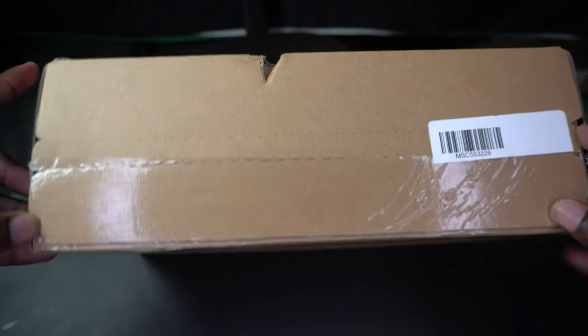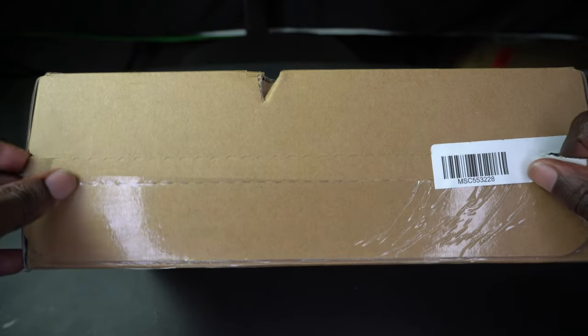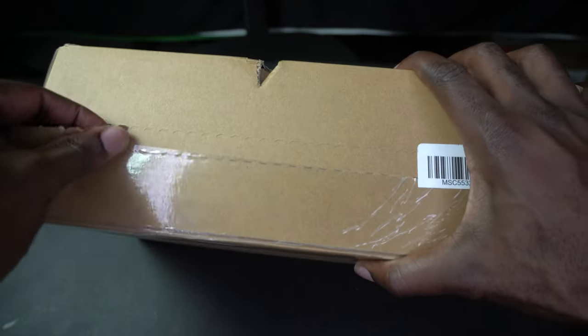So let's start opening this thing up. There's a pull tab here, so I'm assuming I have to pull this tab — and it's a box within a box type of situation.